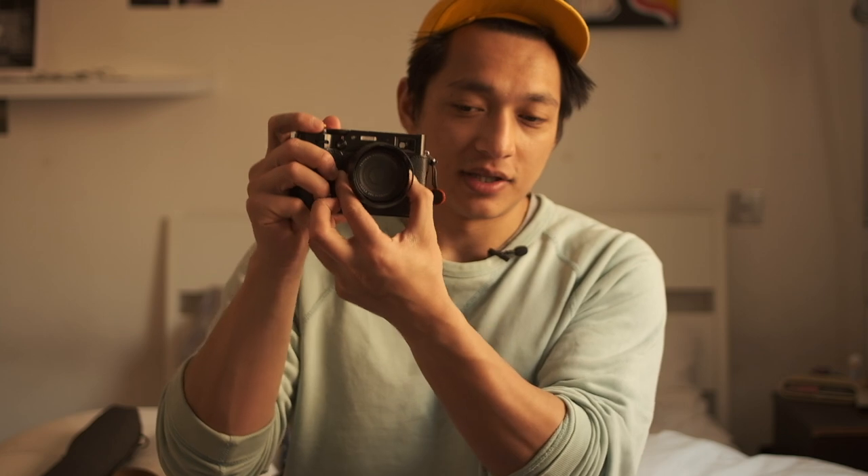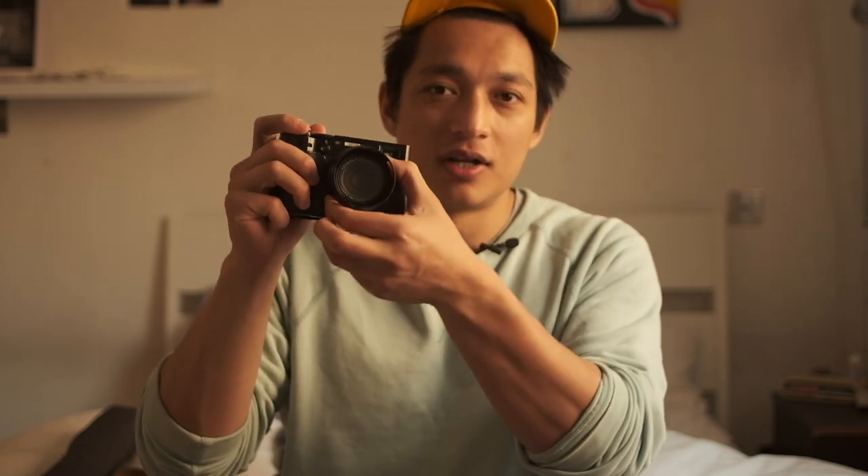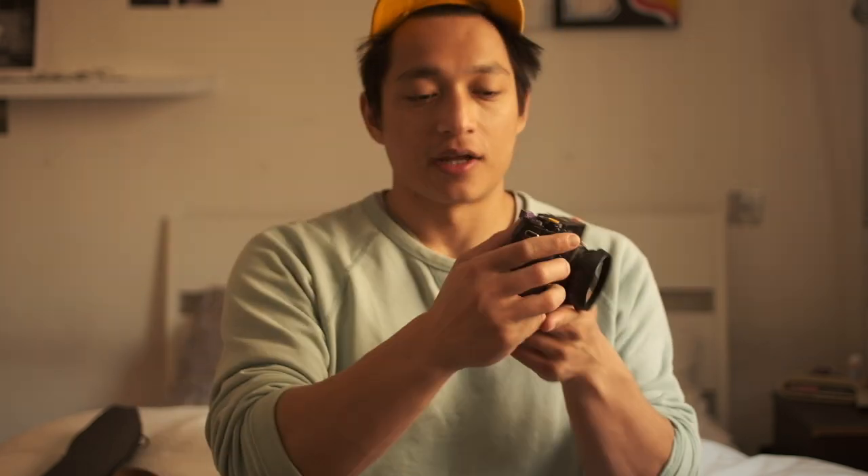If I want to increase my aperture I just roll the wheel one way, whereas with the aperture dial you have to physically reach for it — it's just slower and clunkier. Likewise with the shutter speed. I realized I can control and shoot with just one hand, which means potentially I could be walking down the street with a cup of coffee and still taking shots.